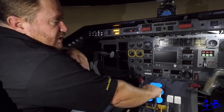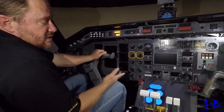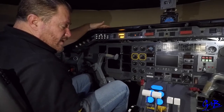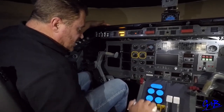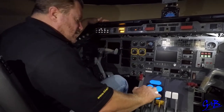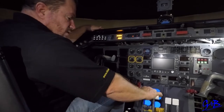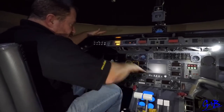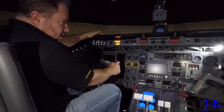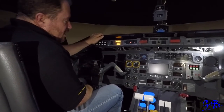Once power is set, first officer says takeoff power set, removes hands. Captain as pilot flying now puts his hands on the power levers, continues. At 80 knots there will be a call — pilot monitoring says 80 knots, pilot flying says checks. Then at V1 the pilot monitoring will call V1, pilot flying says checks and puts hands off the power levers. On some SOPs it doesn't say checks — just remove hands at the V1 call.